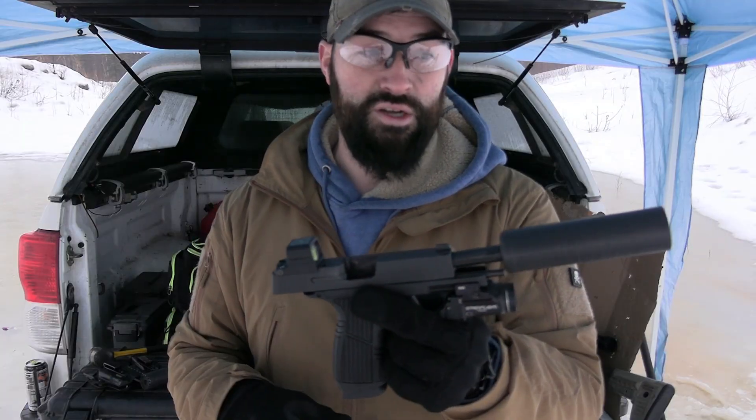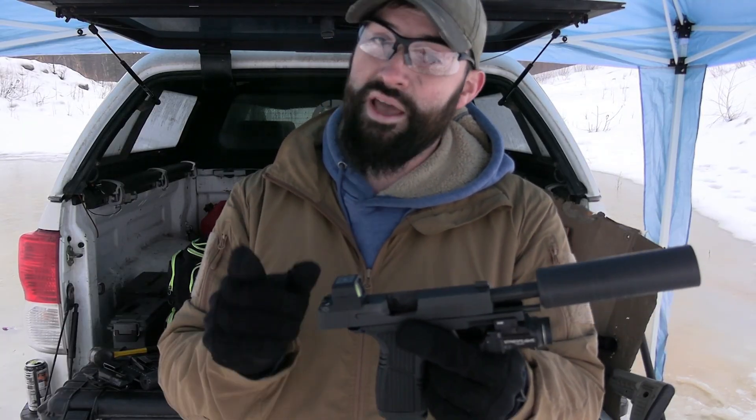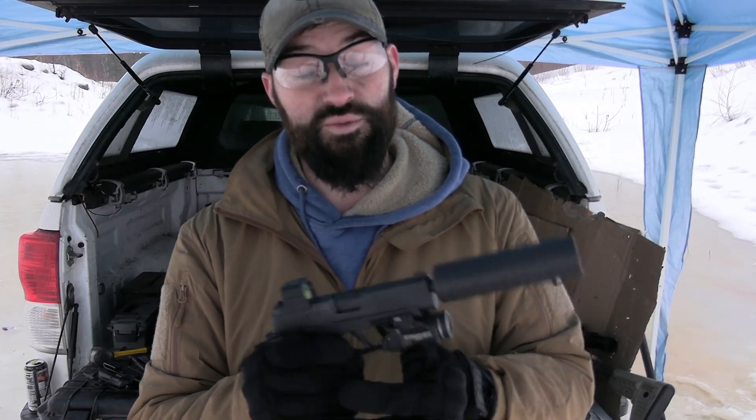I shot a magazine earlier and it had two or three malfunctions in it. So it's not a hundred percent — it's not going to work all the time — but it can get you by in a pinch and it just goes to show you that sometimes a super lightweight can doesn't always need a booster.